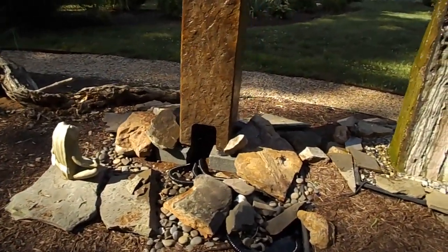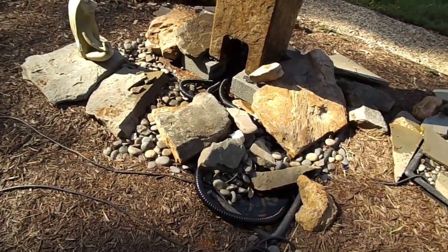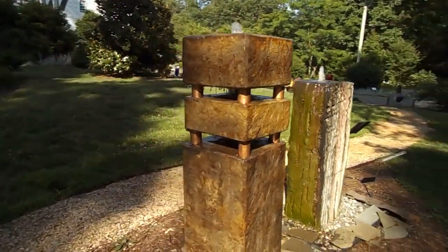So you can see it's really nice all the way around. You would not see any of this — this is where the pump access panel is, and that's all going to be down in the basin. So you won't see any of that. It's a great looking fountain.